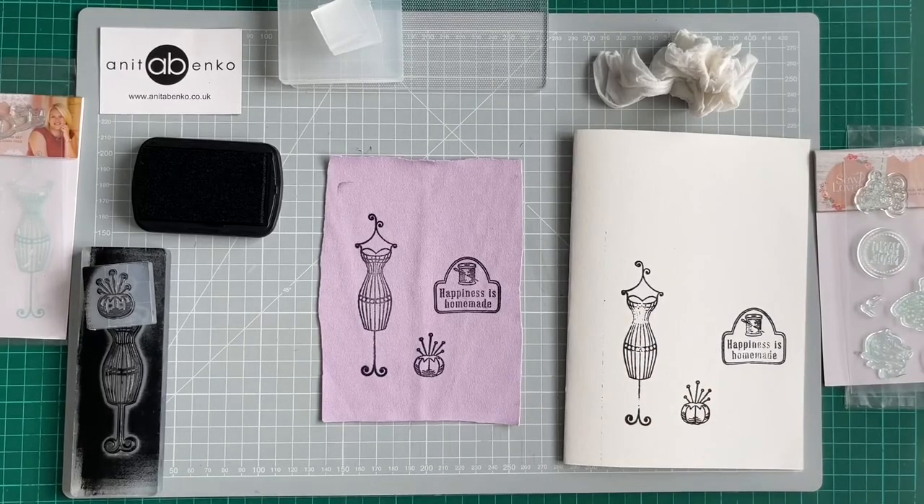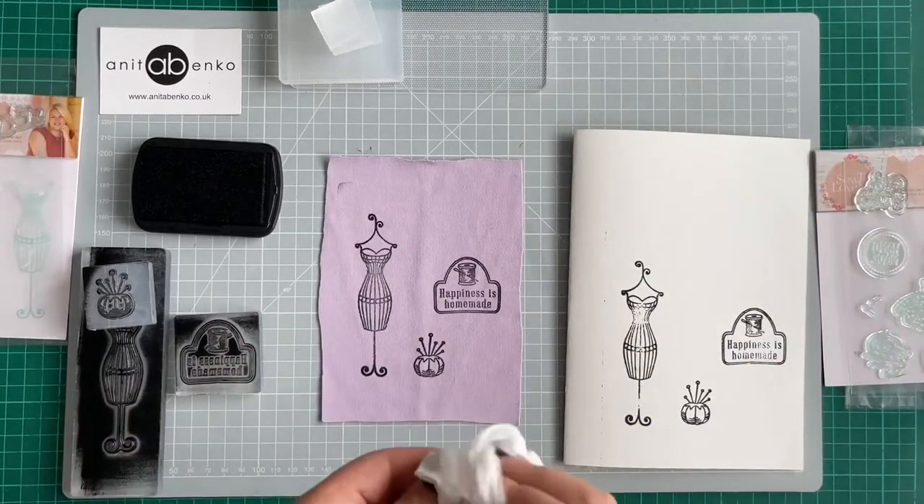If you have any questions about how to use clear acrylic stamps, please comment down below in the comment box.